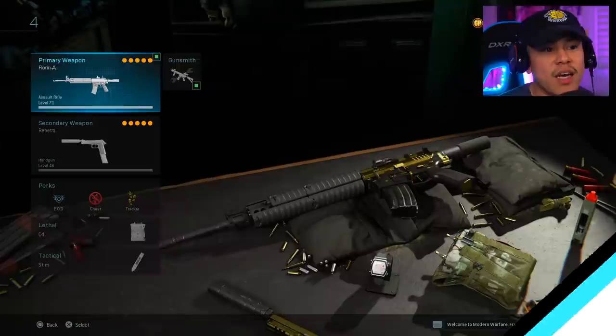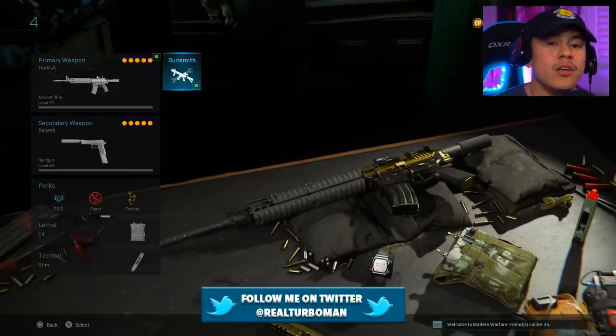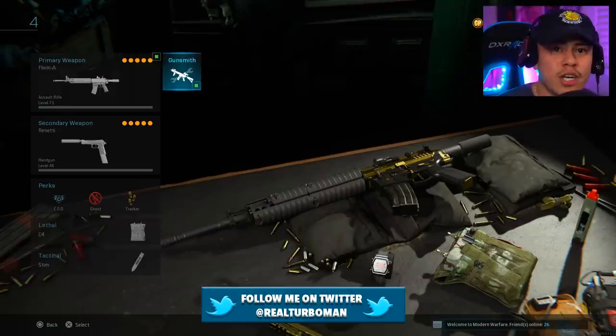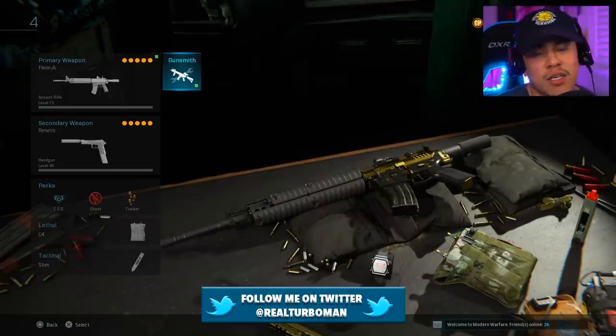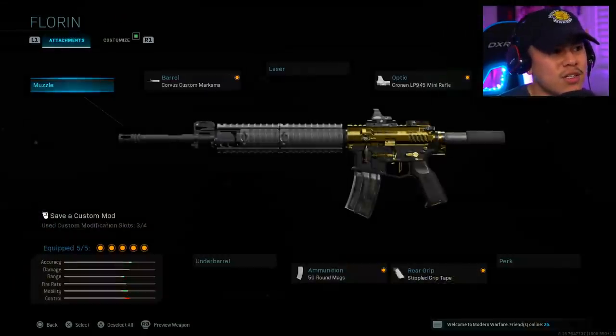Today I have this really aggressive M4 A1 class setup. I do have other M4 class setups that I've covered as well, so make sure to check those out. I'll leave a clickable link on your screen that will take you to those videos. Let's get into the class setup.